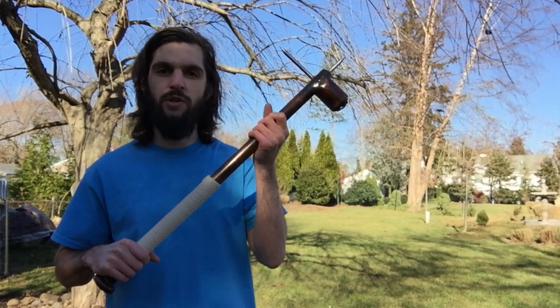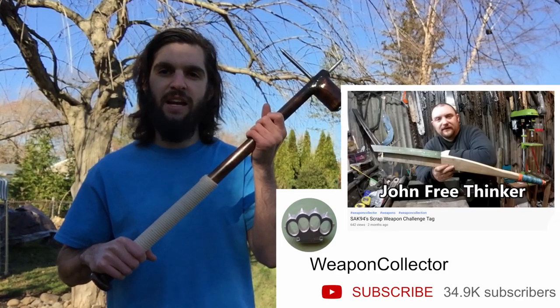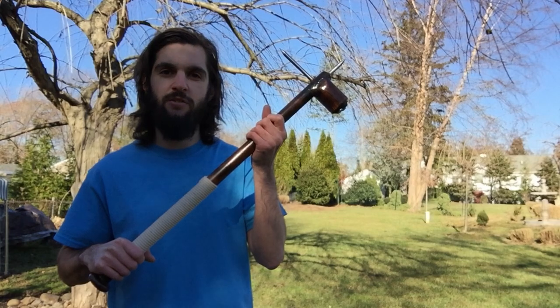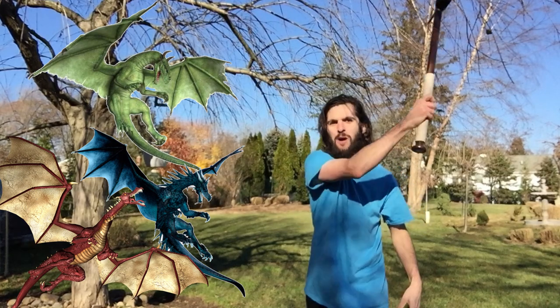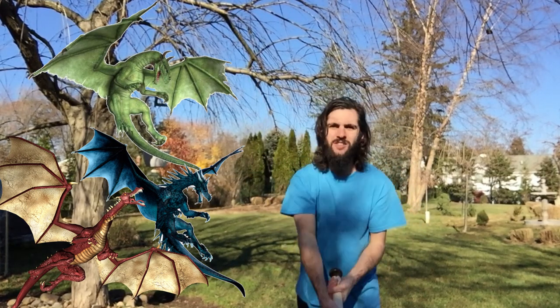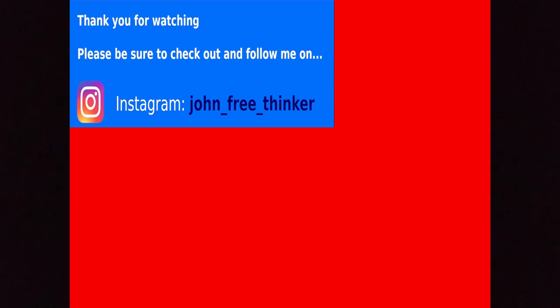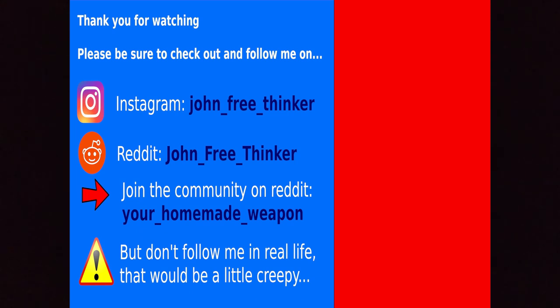The reason I decided to do a scrap weapon build is because of my friend from YouTube, Weapon Collector. He tagged me in one of his videos, so I'm tagging him back — if it wasn't for him, I would not have made this, so thank you. I'm going to wrap things up by saying thank you for watching. I hope you enjoyed this video. Please remember to follow me on Instagram and also follow me on Reddit and join my community there — but please don't follow me in real life, that would just be a little creepy.